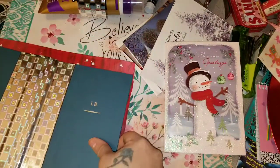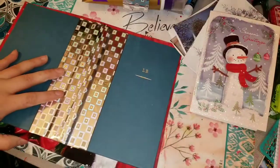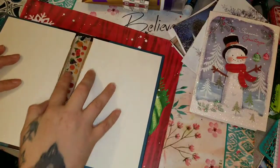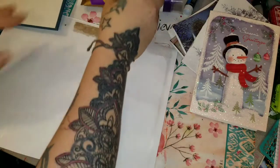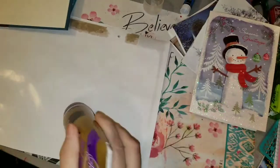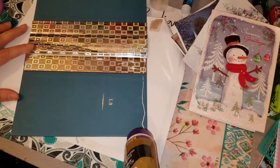If you watch Project Runway, I love that show — just have to throw that in there, it's one of my favorite shows. So at this point I'm making it work and decided I'm just going to cover the book and this piece of paper and glue and make that sucker stick.